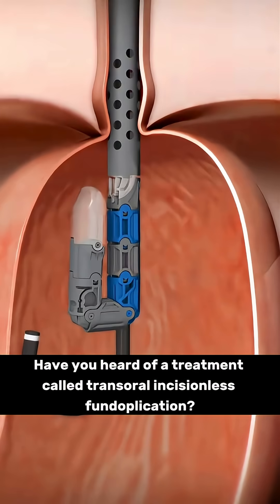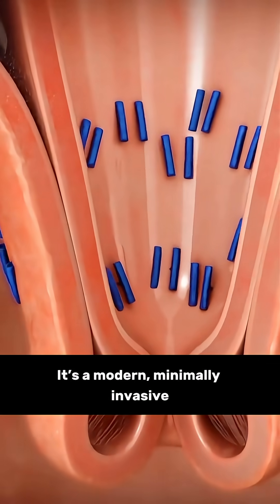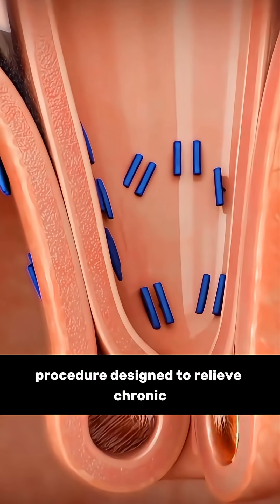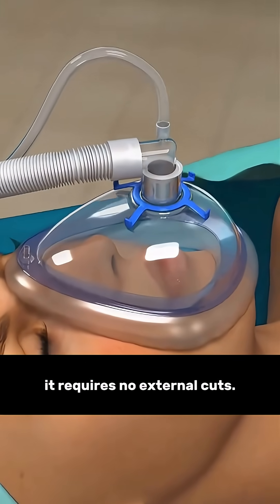Have you heard of a treatment called transoral incisionless fundoplication? It's a modern, minimally invasive procedure designed to relieve chronic acid reflux, and the best part is it requires no external cuts.